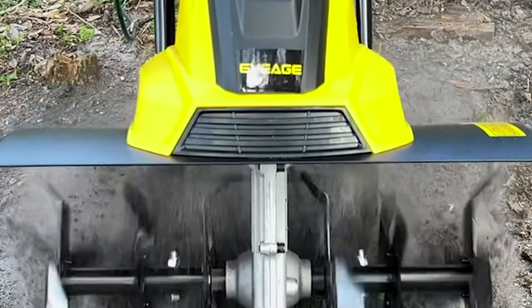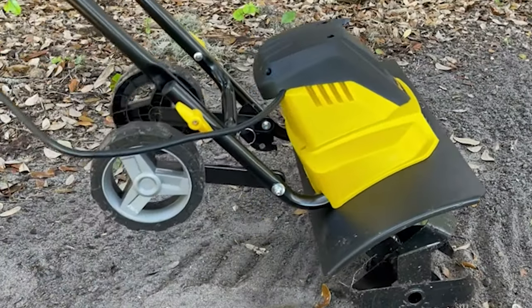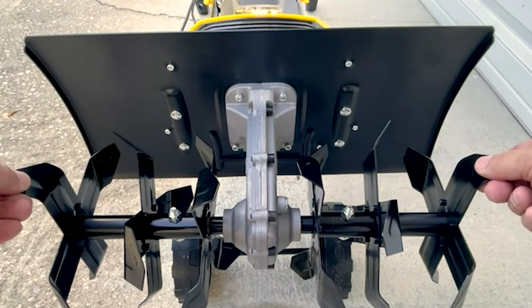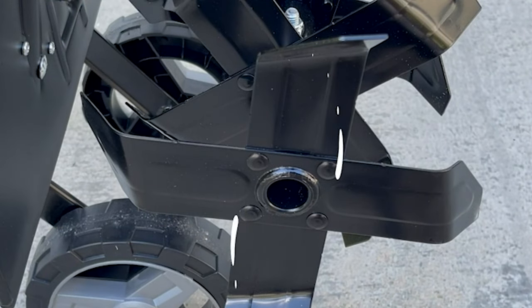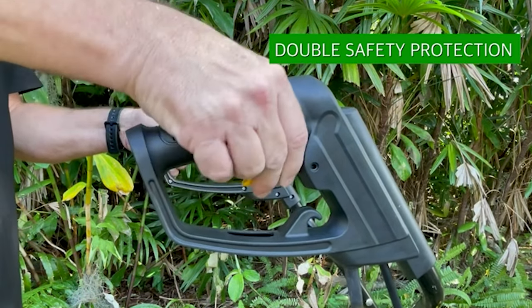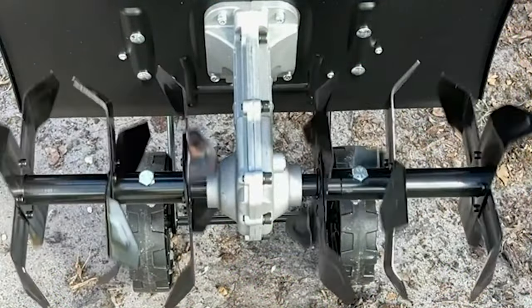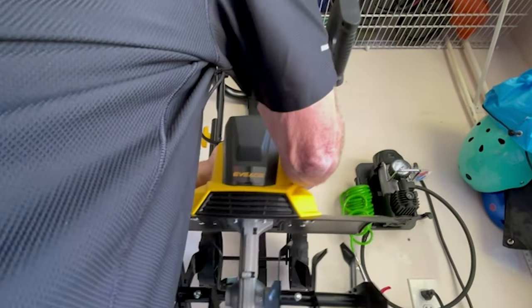This electric tiller differs from other brands' 14- to 16-inch tillers with its 18-inch tilling width improving efficiency several times over, and 6-by-4 steel tines for more comprehensive rotary tillage. It features a safety button to prevent accidental start and harm to the body, plus over-temperature protection to prevent motor damage. Operating sound is 93 dB for comfortable use.